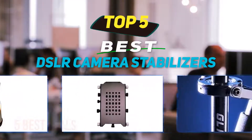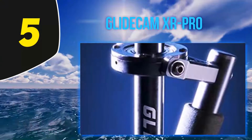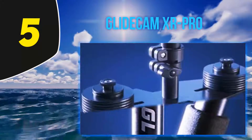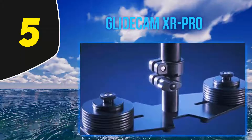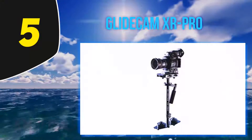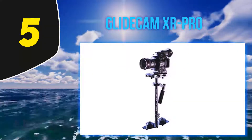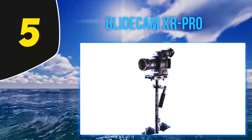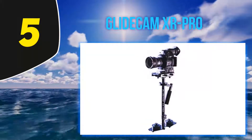Starting at number 5, the Gliticum XR Pro. The Gliticum XR Pro is the last of the manual mechanical gimbals on this list. Since it isn't recommended for cameras under four pounds, it's not quite an all-around improvement, but it weighs less and supports heavier cameras, making it a good pick for professional photographers. It is functionally the same as the Flycam HD 3000, featuring an adjustable three-axis platform balanced by a series of counterweights at the base.